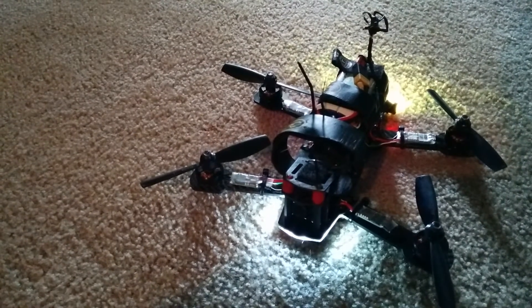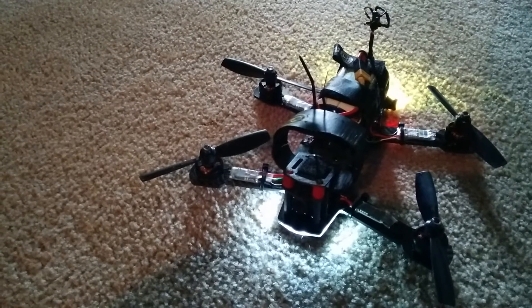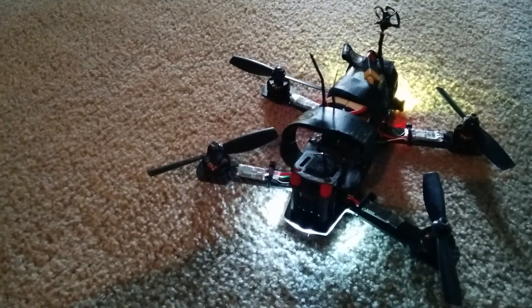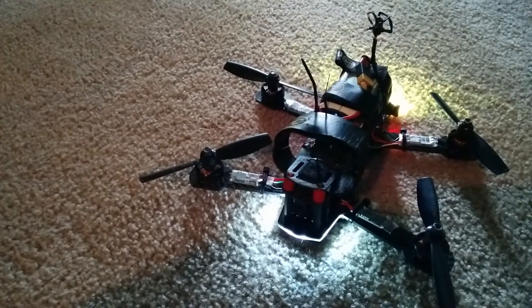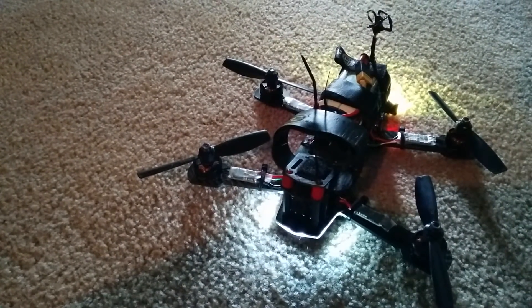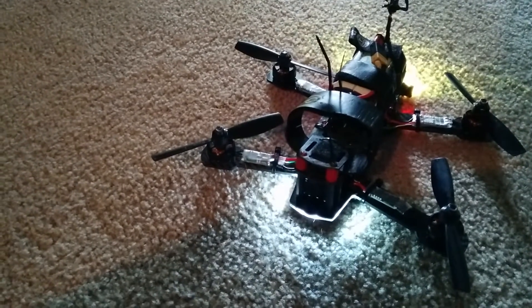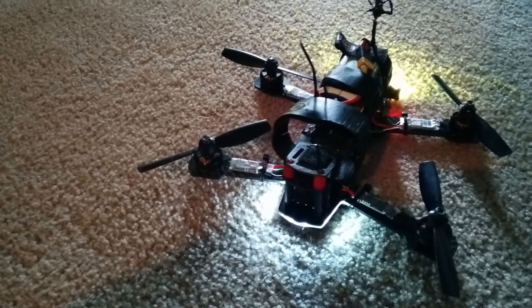I'm running Betaflight, and I have motor stop disabled with min throttle just above where the motors spin at the same rate. So I'll just demonstrate.